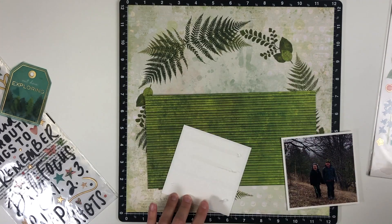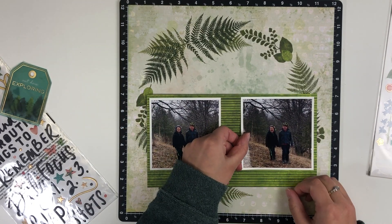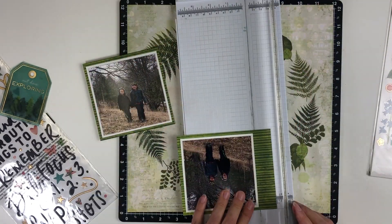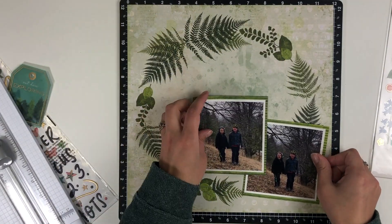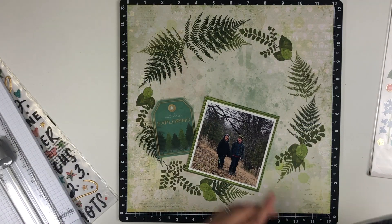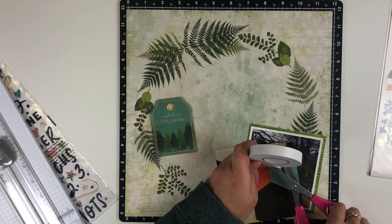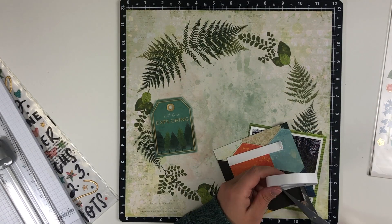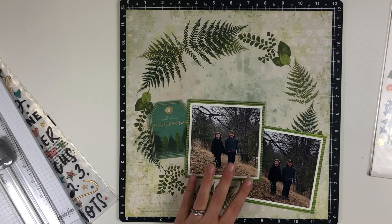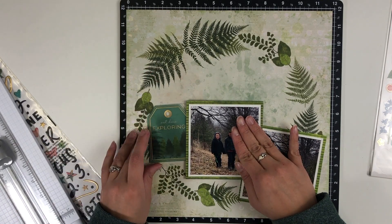The two photos are on the same spot of the hill and almost look identical, but if you look close there's one where they are being their goofy selves. I'm going to cover up the opening on the bottom of the wreath with my photos, angling and overlapping them. I did pop one up on some foam tape. I chose to use the one where they're actually smiling as my focal point.